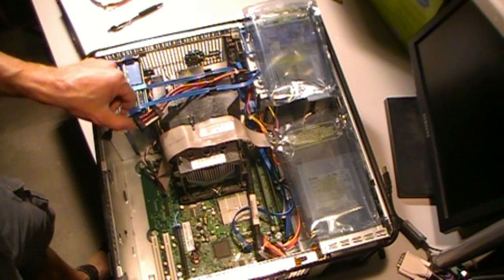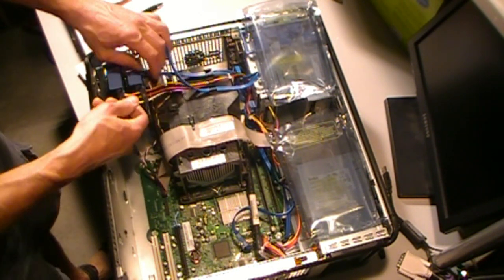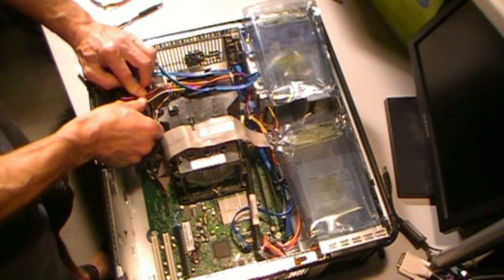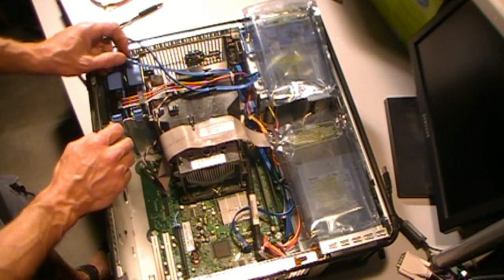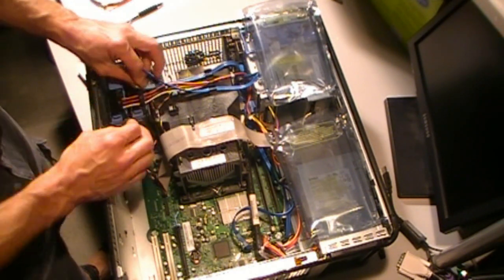Depending on the box, you may have to run more power, but these Dells do come with dual power connectors. Those are keyed connections, just like the SATA connection — it's got an L-shaped connector. Pop those in.